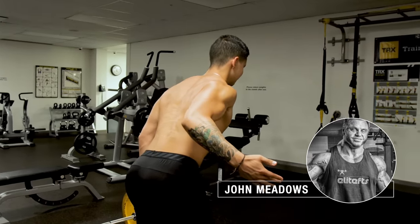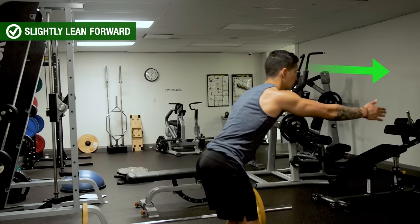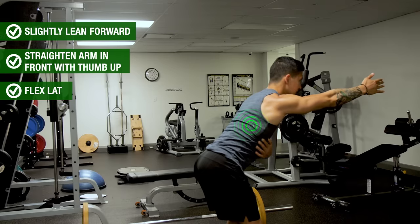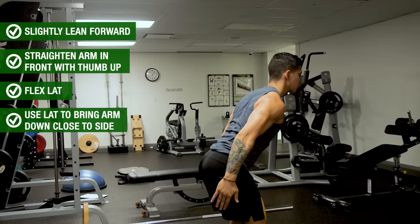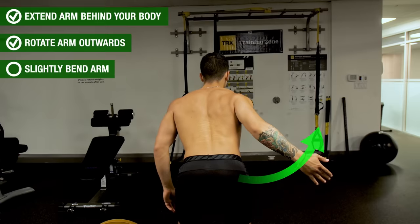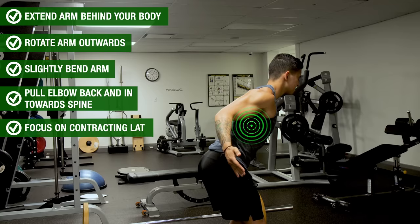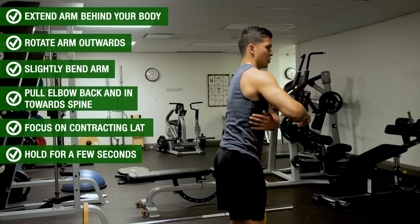One drill I'd highly recommend is from John Meadows, which incorporates many movement functions of the lats. Simply lean forward slightly, straighten one arm in front of you with your thumb up, and try to flex your lat — you should feel it slightly contracting. Then use your lat to bring your straight arm down close to your sides until it extends just behind your body. Next, rotate your arm outwards while slightly bending it, then pull your elbow back and in towards your spine while focusing on contracting the lat.